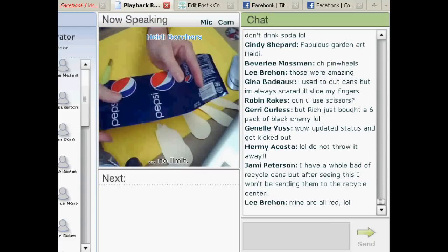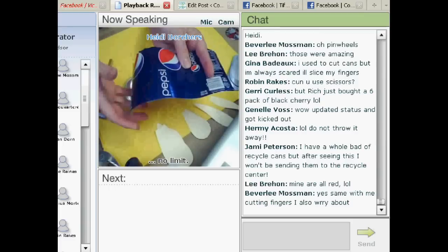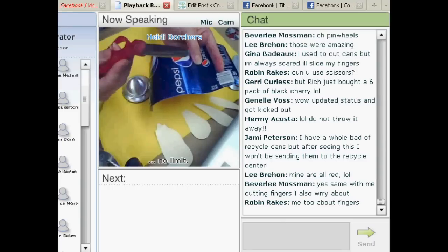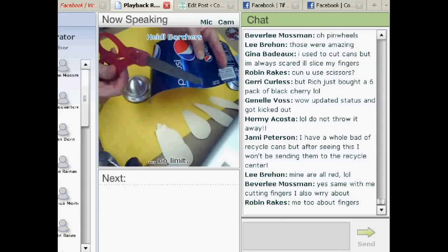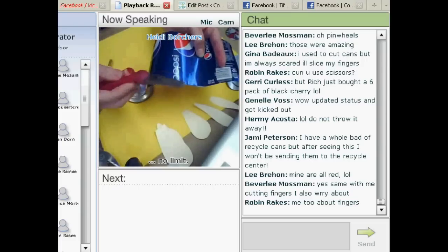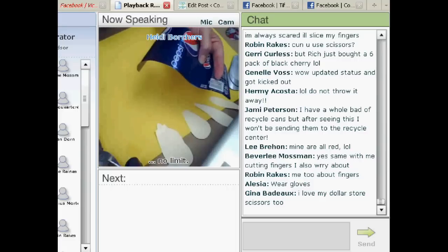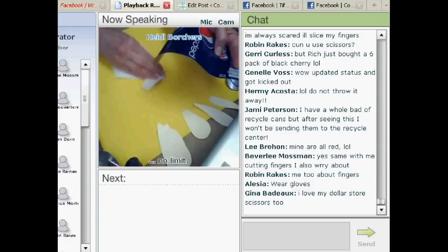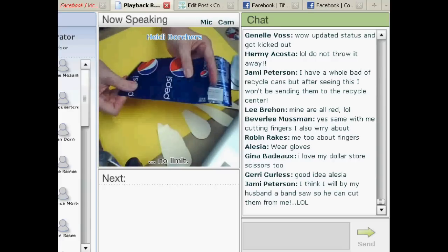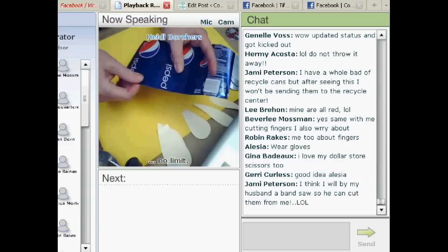And there you have what you're going to use. Don't throw the bottom away either, because one of these flowers I did use the bottom. When you cut, I buy my scissors at the dollar store, and it's amazing how well they cut and how long they last. I could cut soda cans for like three weeks on the same pair of scissors. As for safety, very few times have I cut my fingers. You have to be careful, and if you're really stressed about it, use a pair of gloves. But as long as you don't run your finger along the edge like a paper cut, they're really not that sharp.